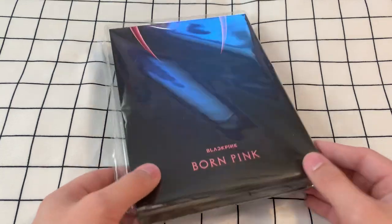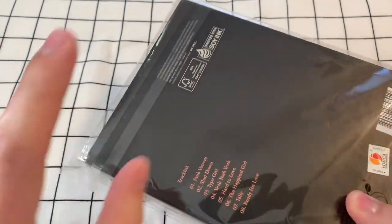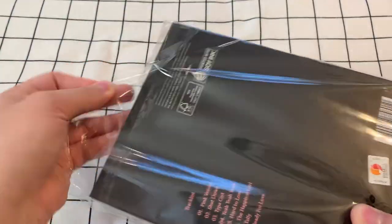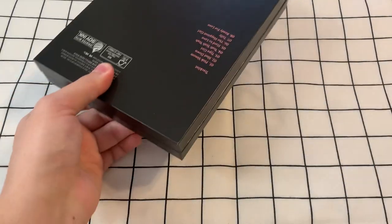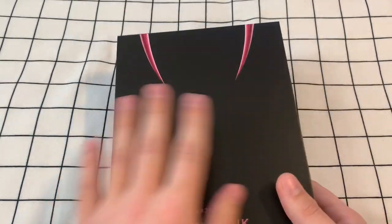I've had this sitting for like a whole week because I haven't had time to record an unboxing. By the way, the plastic is so chunky — it's like so cheap-sounding. I hate it. Ugh, that's so loud. Okay, we've got past that together. This is the album, though.